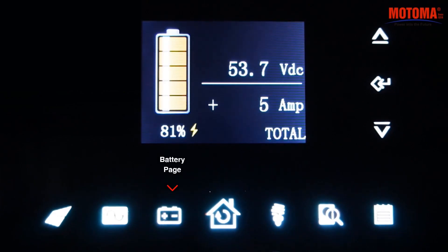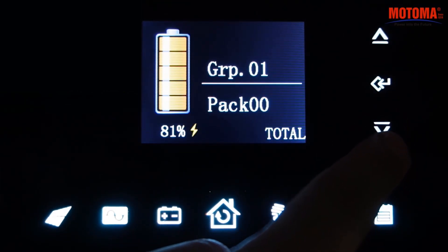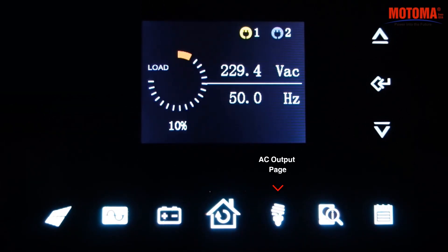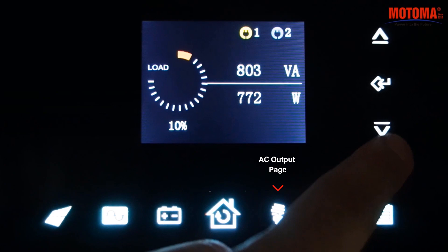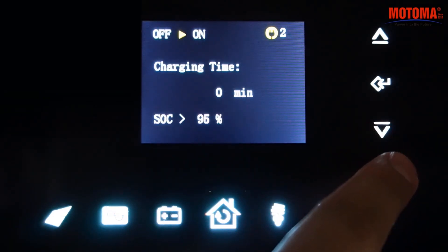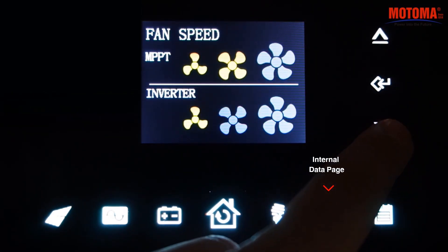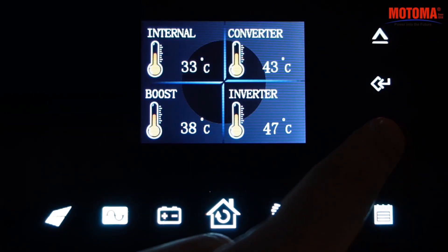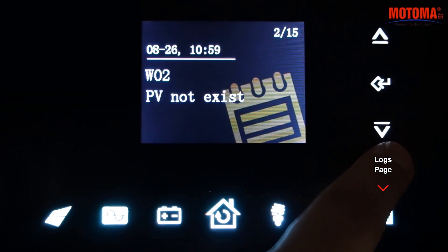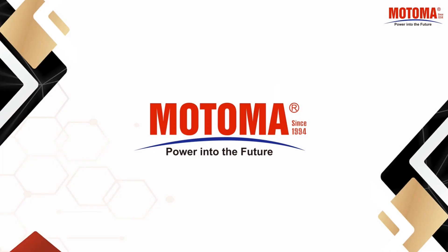Battery page. Home page, IEC output page. Internal data page. Logs page. Motoma Power, into the future.